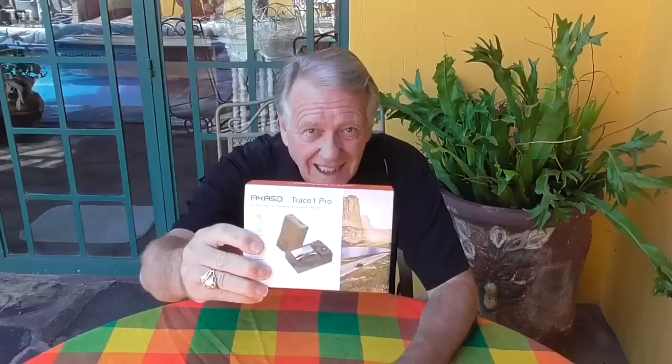Hi friends. It's a good day for me — I get to play with the new camera. Acaso sent me the newest model of the dash cam I did a review on a couple of months ago. You and I have both been enjoying the video taken with that as I drive around here on the north shore of Lake Chapala, including that one where the armed robber came out of the convenience store and the police truck nabbed him right away. Those videos are all taken with that Acaso dual dash cam, the Trace 1.